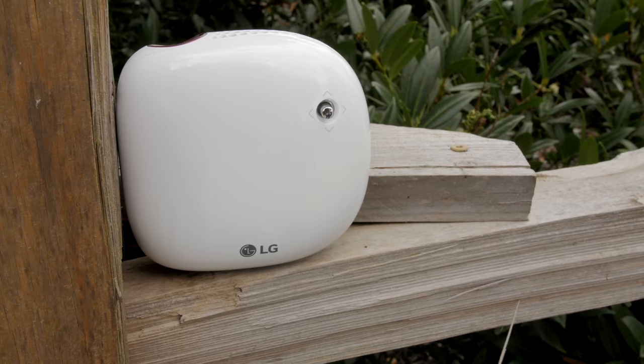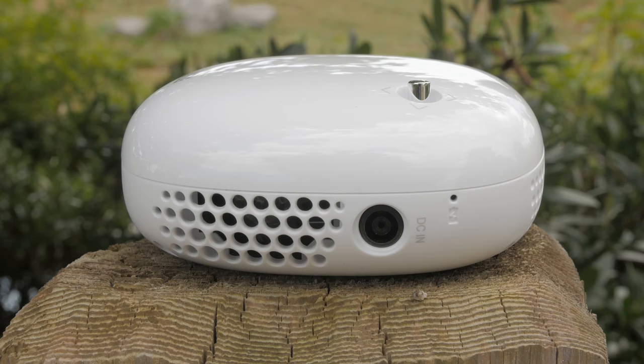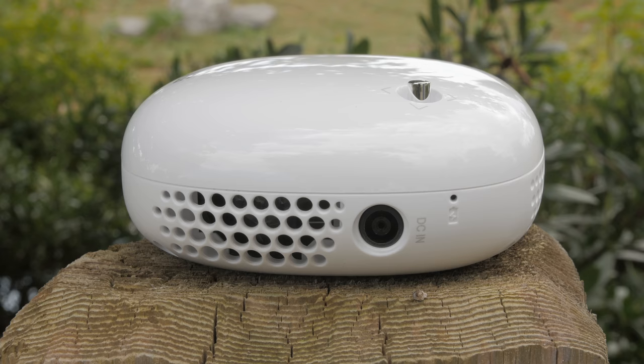The projector has a glossy white plastic finish with an array of ports including a power port on the side with a grill fan design on three of the sides, the 3.5mm audio jack, HDMI with MHL support, and the off and on switch.